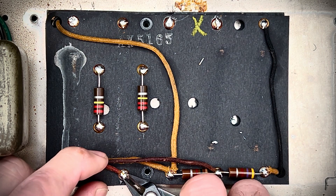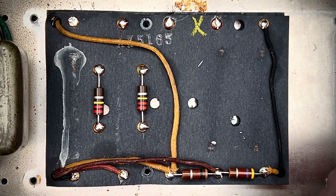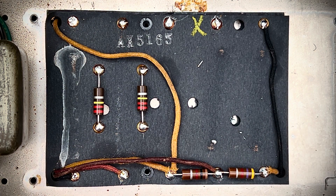And then from here, we're gonna do a really deep clean. We're gonna preserve all the little grease pencil stuff in the stamp, but I want to get these leads off so I can go ahead and do a proper restoration of this part of the amp. Let's get about it.